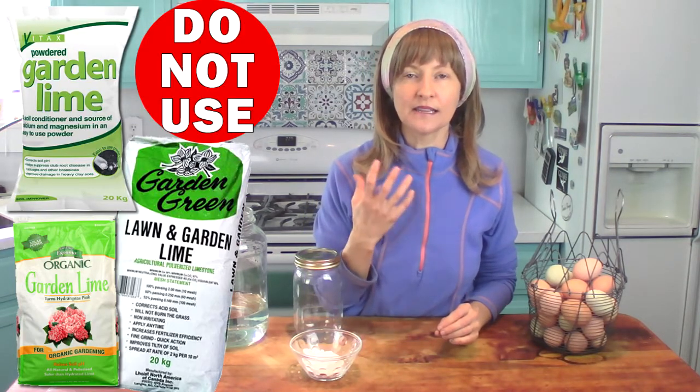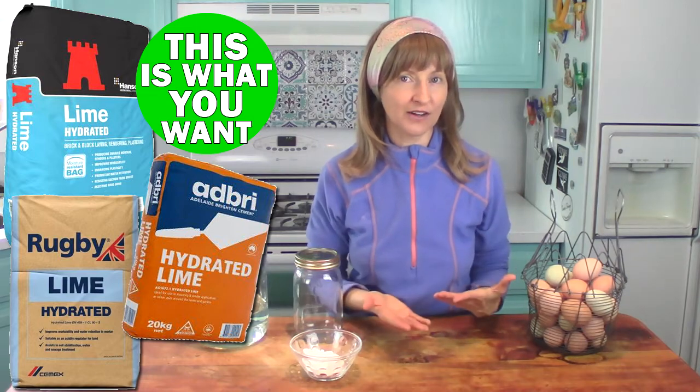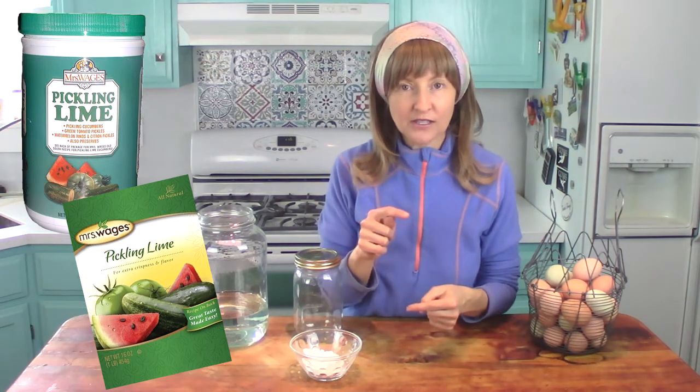Where do you get hydrated lime? You can get it from the hardware store. I got mine from True Value Hardware. You can also check your local hardware store, Ace, or a country feed store if you live rural. Hydrated lime is not the same as the ground lime sold in the gardening department that you amend to your soil. Hydrated lime is usually found in the masonry section. They'll sell it in a 50-pound bag — enough to water glass your eggs for the rest of your life — and it's only around $14. It's the same as pickling lime, just much cheaper in a 50-pound bag.